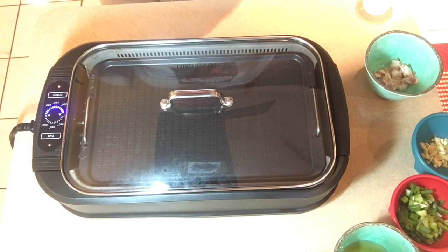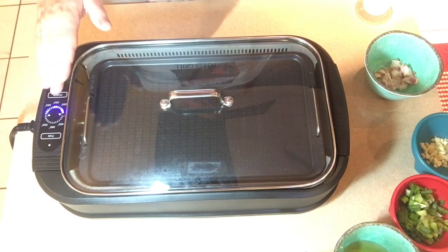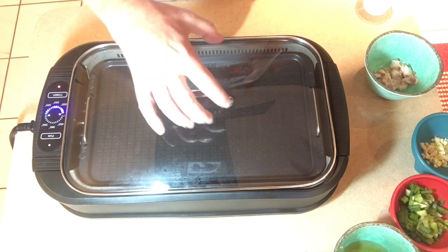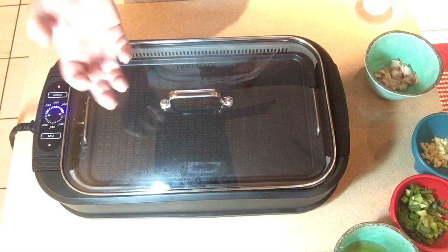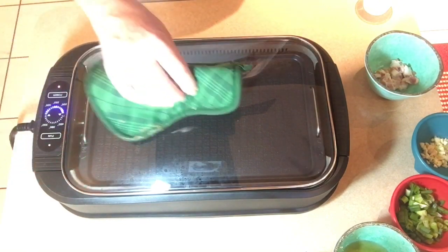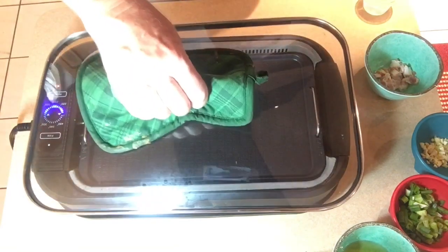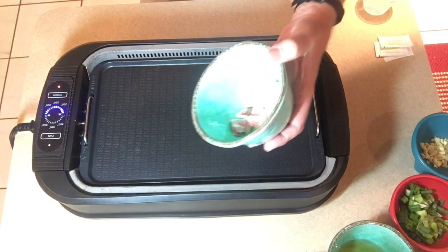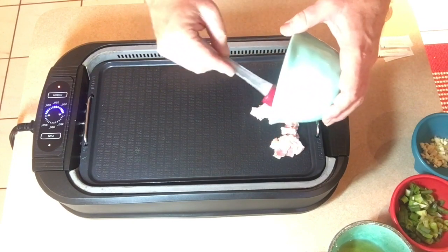I've got the power grill heating up and set it to 320. One thing I found with the griddle plate is that it stays much hotter than the grill plate because it doesn't have any holes — the heat doesn't escape, so it gets and stays much hotter. Also, make sure when you take off the grill lid that you use a pot holder to protect your hands because it does get hot. We're going to start with the actual bacon and put it on the griddle.